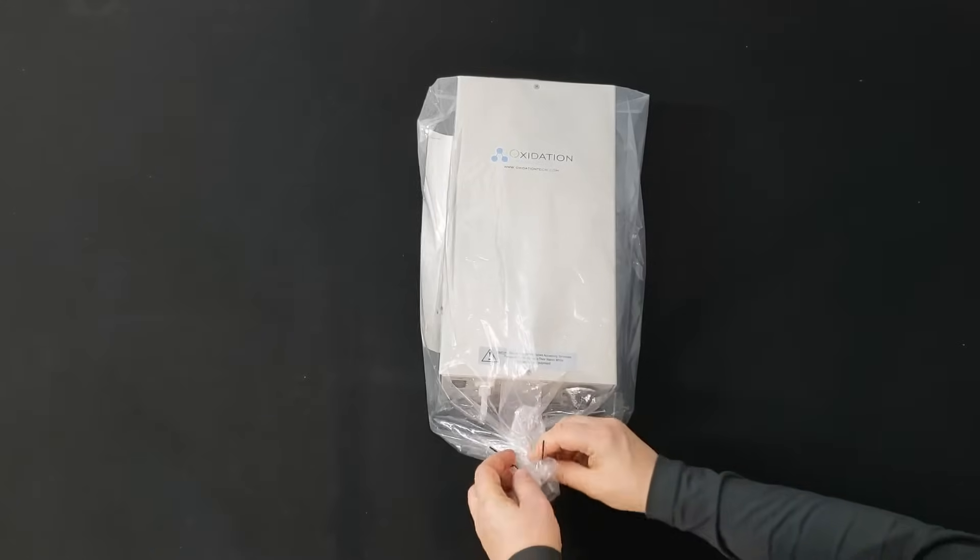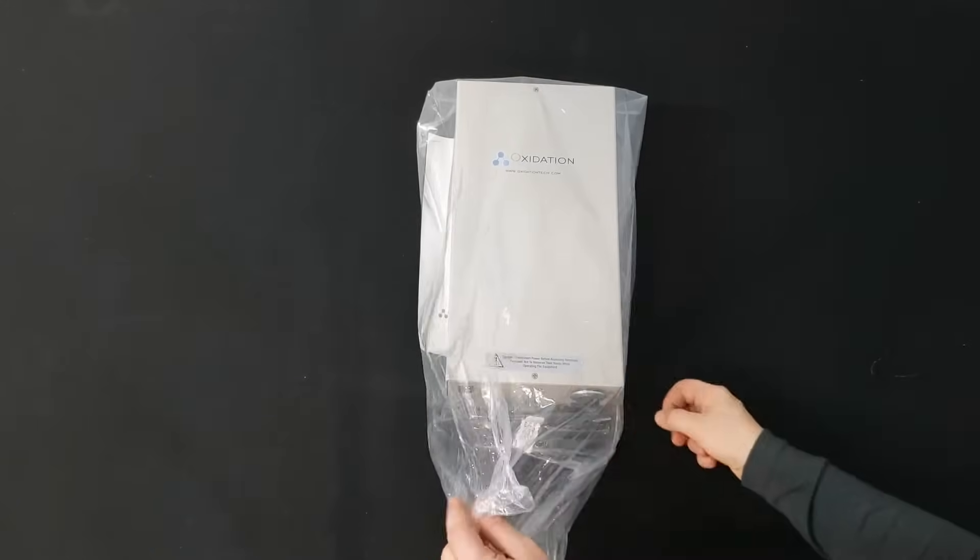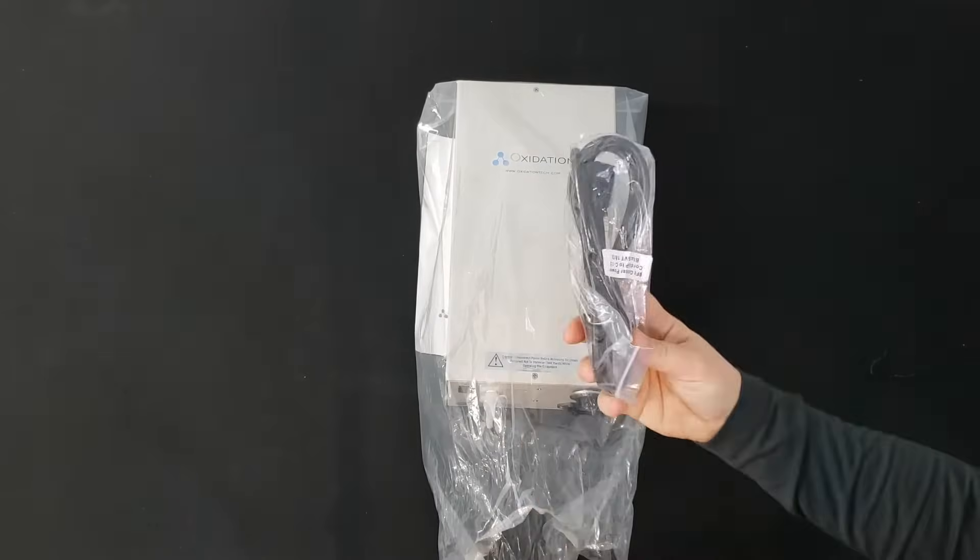Included in the package you receive is the ozone generator, the power cord, and the user manual.